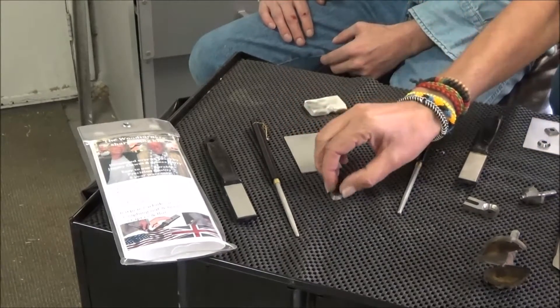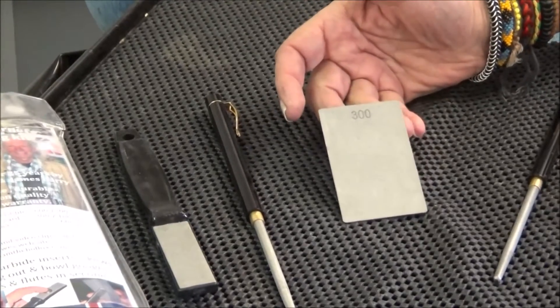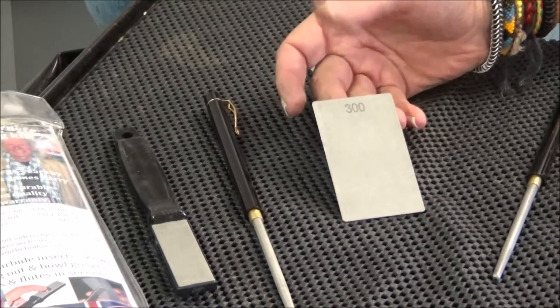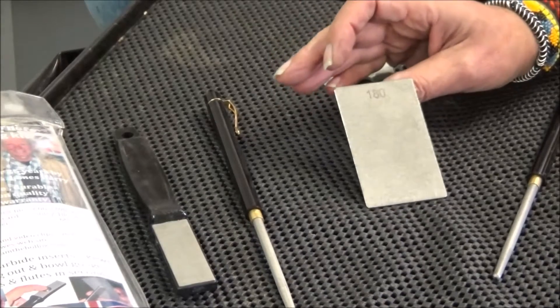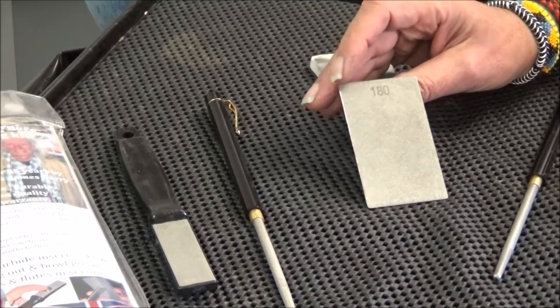So what it's going to consist of is a double-sided precision credit card size stone — 300 grit coarse, 180 grit exceptionally coarse. This is a bit of a new stone and I'll go into that in a little while.